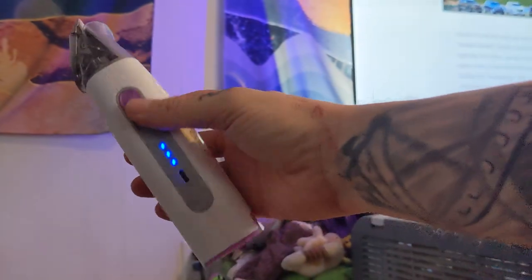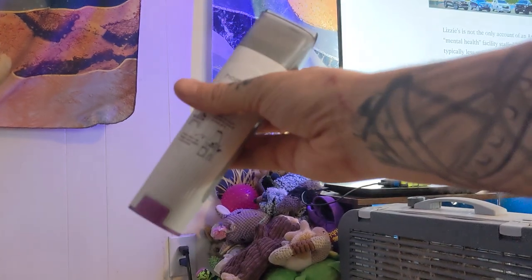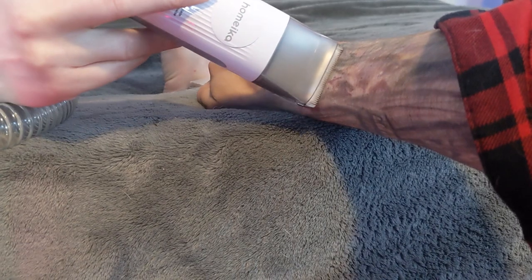Next, it's time to test out the electric trimmer. It can power on by itself and work like a normal trimmer. But you can also hook it up to the hose so it'll collect all the loose hair. Naturally, I tested it on myself first.